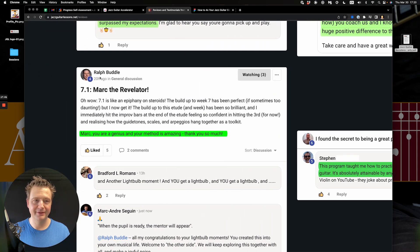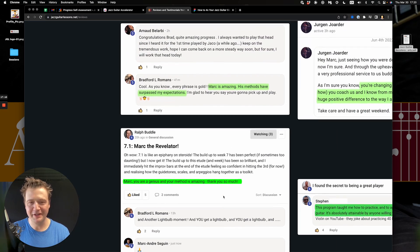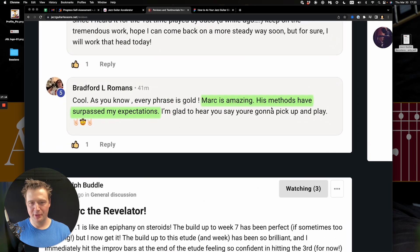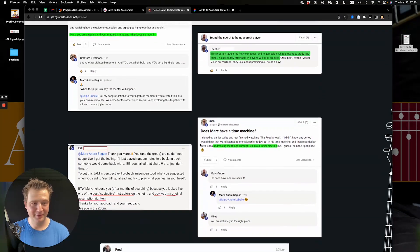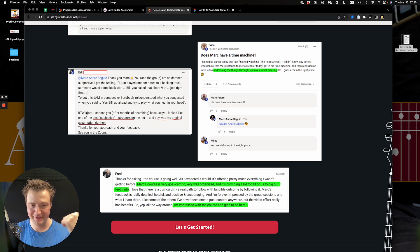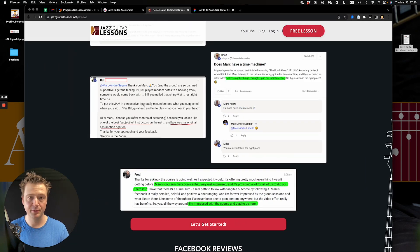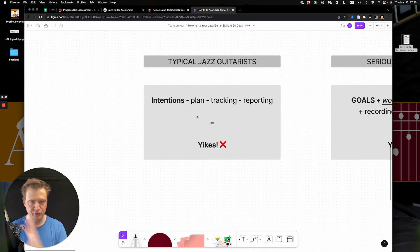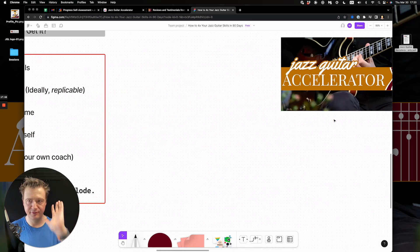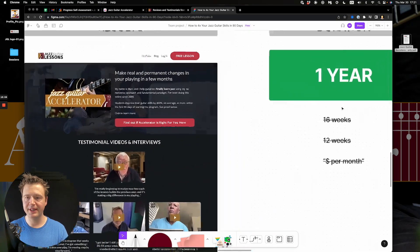Ralph said: 'Mark, you're a genius and your method is amazing.' And: 'Mark's methods have surpassed my expectations — you're changing our lives.' Fred said: 'Mark's course is very goal-centric, very well organized, and providing a lot for us to dig our teeth into — I'm impressed and glad to be here.' This is what you can expect. We scratch the no-plan, no-tracking approach, apply this set of rules, and from the get-go you're accountable.